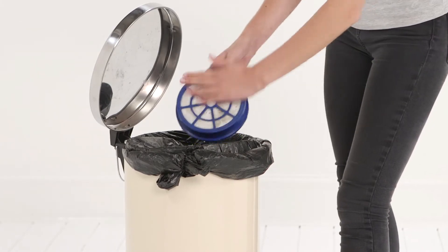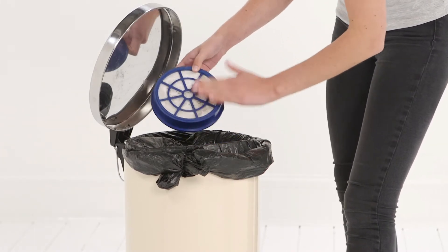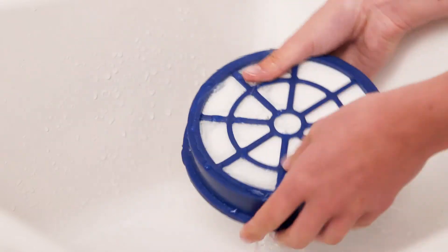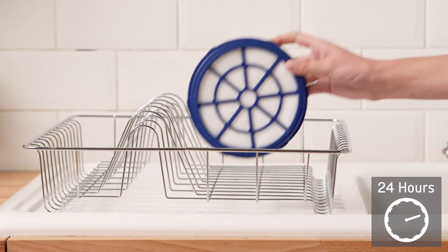Tap the filter over a bin to remove any dirt and or debris. Wash the filter under running water, remove any excess and leave to dry for at least 24 hours.